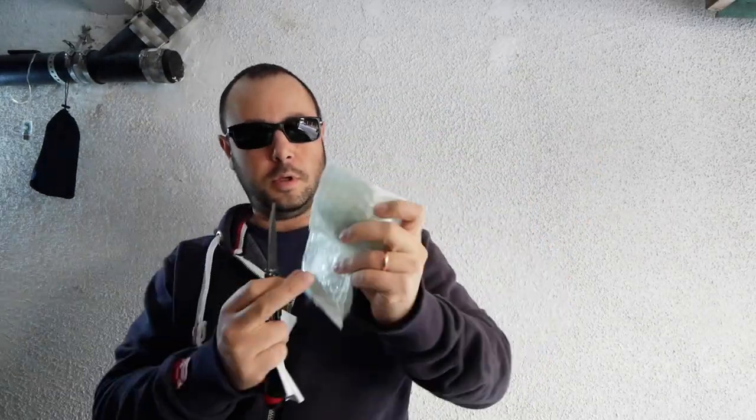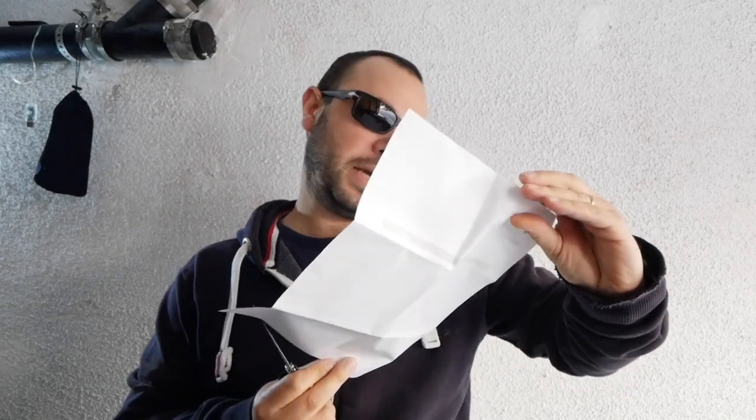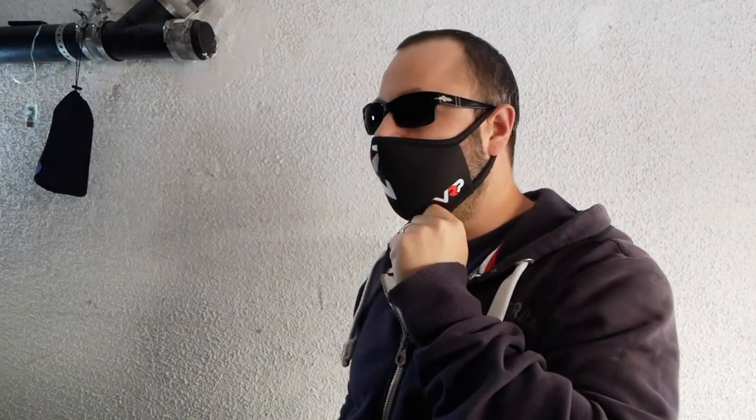Inside the package we have the paddle shifters, nicely packaged in bubble wrap — it says 'E Paddles' on them. They're packaged very well so they don't get damaged during shipping. We also have the packing slip, and a mask from VRP — awesome, because we gotta stay protected.